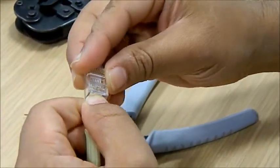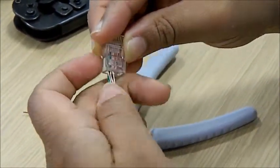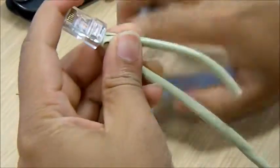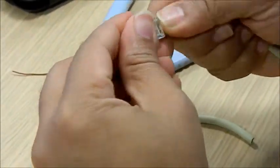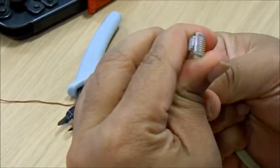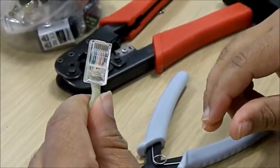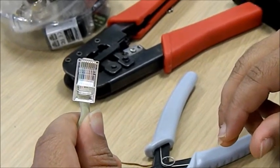Now I'm going to insert the connector. I've got them in the right order: white-green, green, white-orange, blue, white-blue, orange, white-brown, and brown.